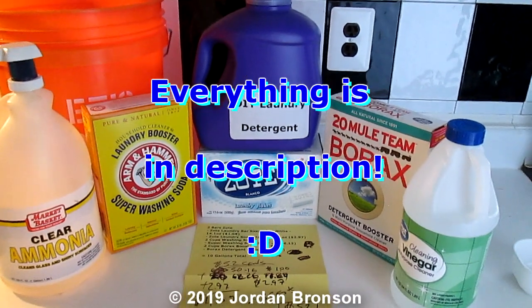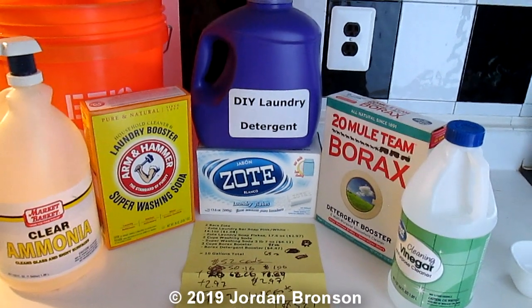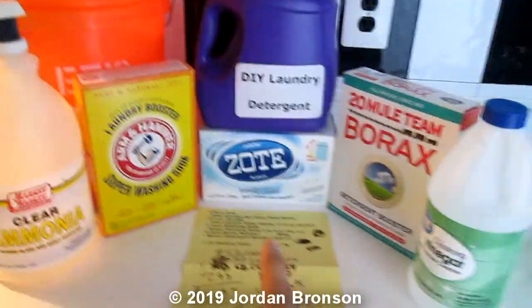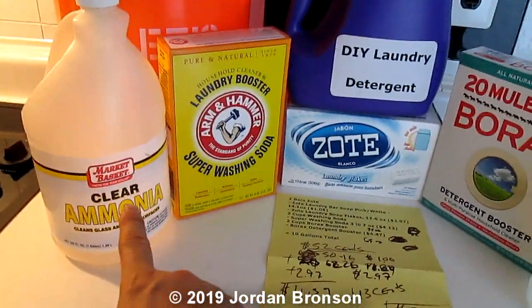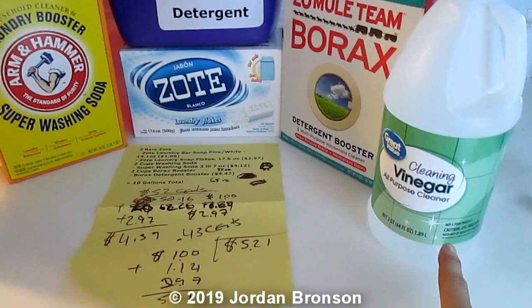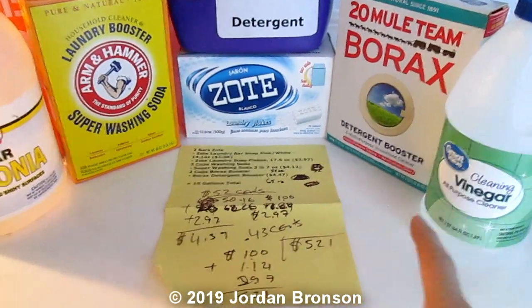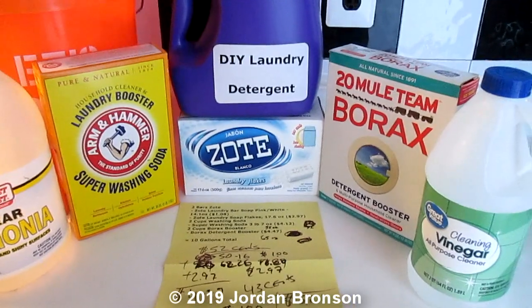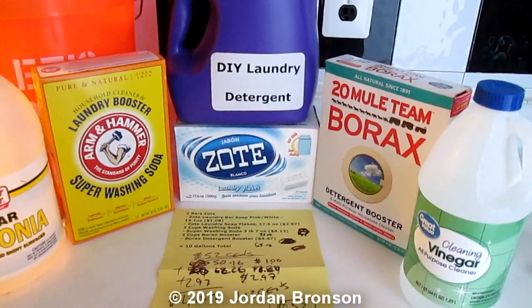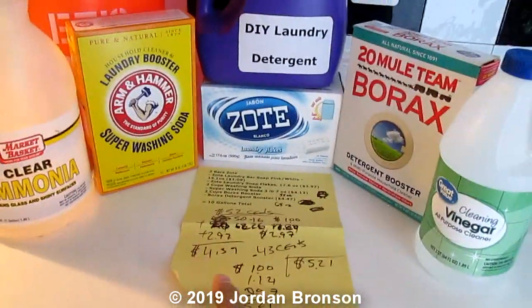Today I'm going to show you how to do a DIY laundry detergent degreaser. The two differences from the regular version are that I'm adding ammonia and cleaning vinegar. If you want the regular one, I'll link it up here — but this one is specifically a degreaser formula.